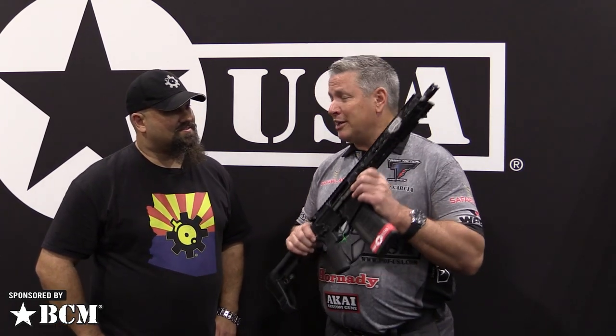This year they went one better — they went with casting on the upper and lower and got it below six pounds. This is a 308 with a 12 and a half inch barrel that weighs 5.7 pounds, and it shoots like a 223.